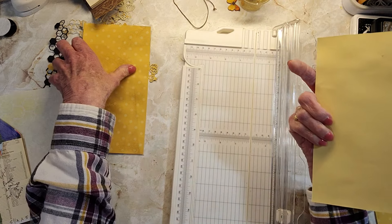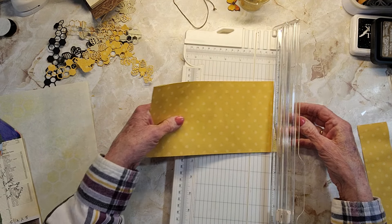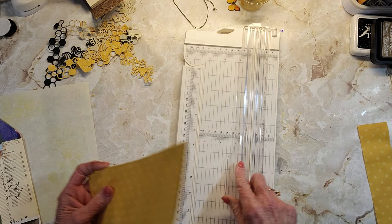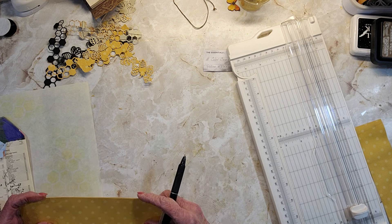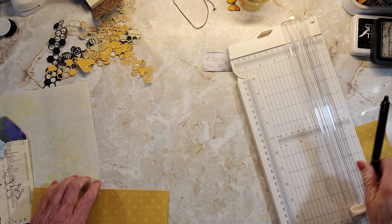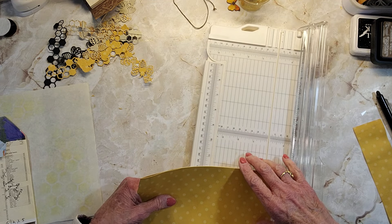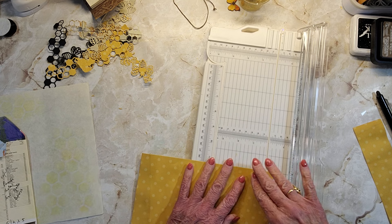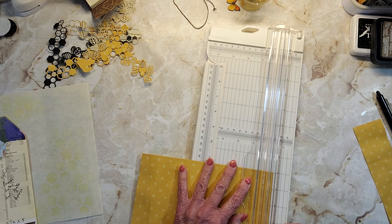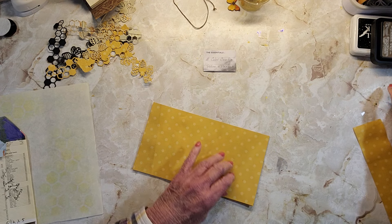I've had this for a long time, and I coffee dyed it. It came out cool. Now I've got to find eight. We're just taking a half inch off — we knew that. Eight and a half by eleven paper. Eight and a half. Set that over there for the moment.